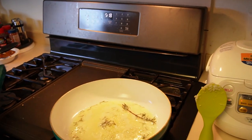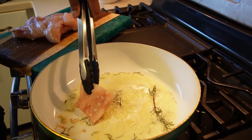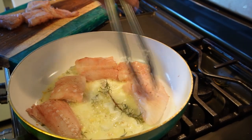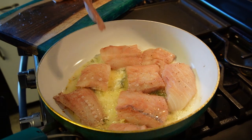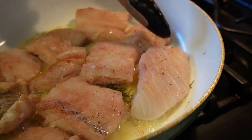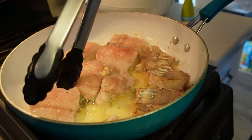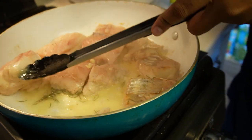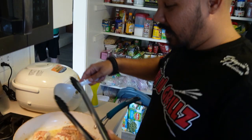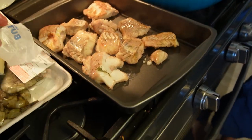The butter is melted down with the garlic and rosemary and it's starting to sear. Oh, that smells amazing right now. Oh my goodness. Alright, looks like we're ready for the flip — try not to break it. Alright, this thing is soft. It's done. Let's put it aside.